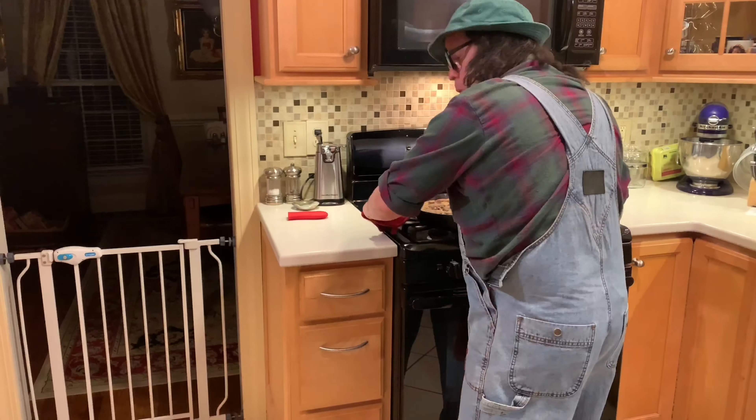You ought to get this recipe and make it for your people and see if they don't love it — I bet they do. Well, thank you for stopping by Uncle Coot's kitchen. That is so good — I'm gonna have to quit filming and eat the rest of this. Y'all have a good one, bye!